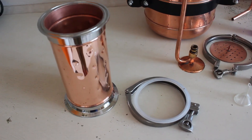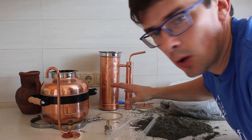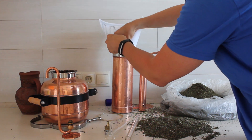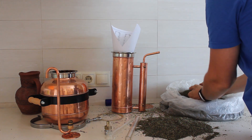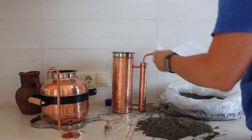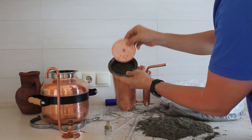Let's get started. Now we will assemble our still and get ready for distillation. First of all we have to fill up the column with our raw material, and we use a piece of paper to make a kind of funnel — it's much easier to fill it that way.